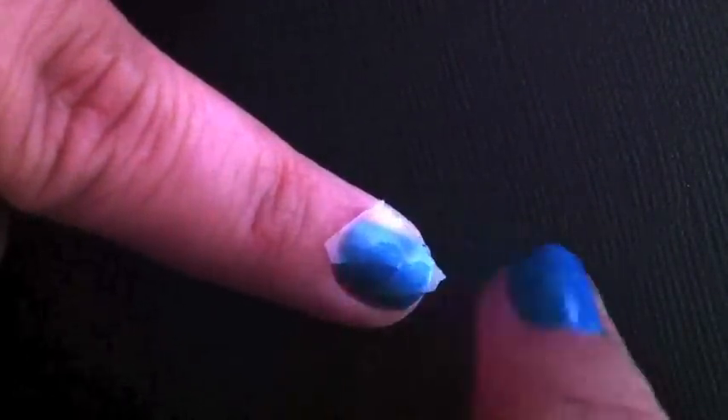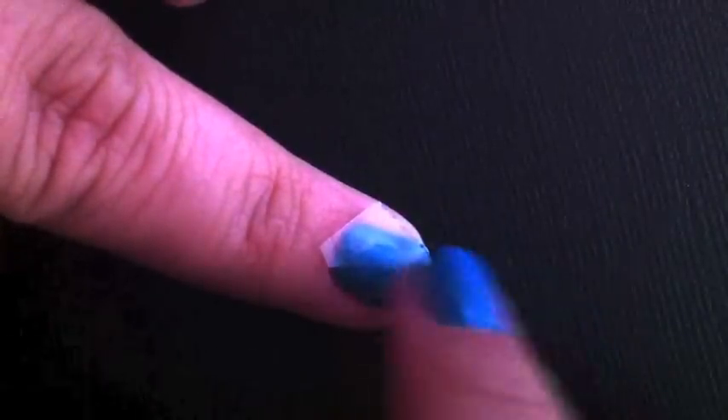Once you've cut your tape, you're going to take it and stick it down where you want your explosion to be. I want mine to go up this side like this on this nail. You don't want to stick it down too much though, because when you peel it up you'll peel up nail polish.